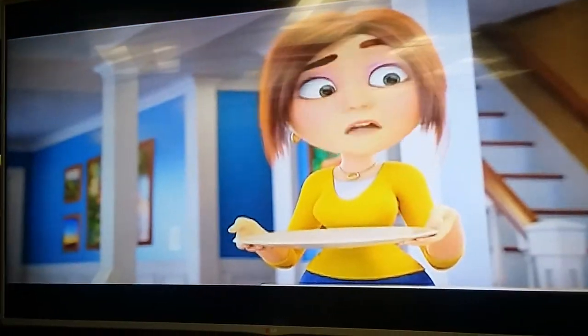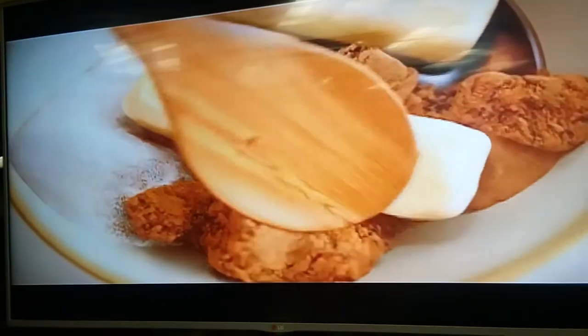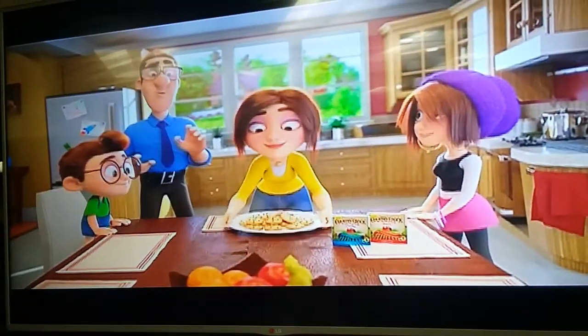Hey guys, where are the cookies for the bake sale? Wait, bake sale? Need to bake in a hurry? Use new Country Crop buttery sticks with sunflower oil. There's no softening required, so baking is delicious and easy. Ooh, cookies.